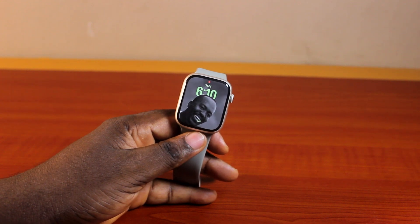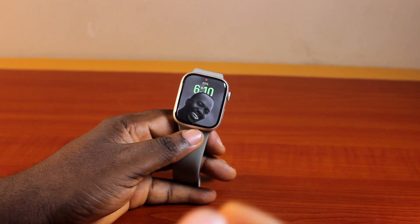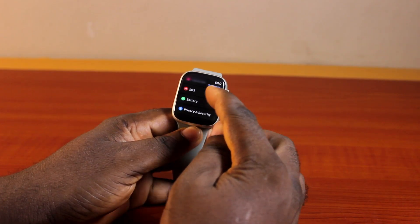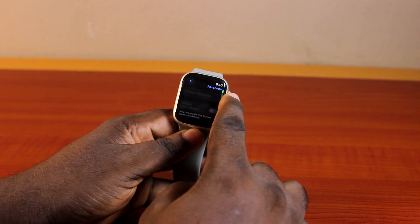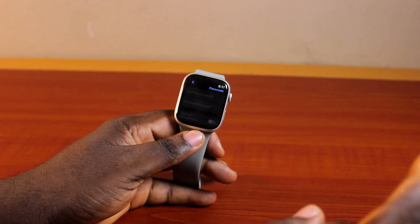Alright guys, a quick one. Here I'll detail how you can fix the 'Turn Passcode Off' being greyed out on Apple Watch. So, if you have an Apple Watch and you try to turn off your Apple Watch passcode, only to find that 'Turn Passcode Off', 'Change Passcode', 'Unlock with iPhone', and 'Simple Passcode' are all greyed out — if you want to fix this, then here's a video for you.